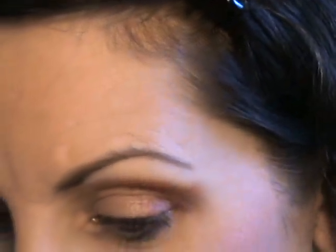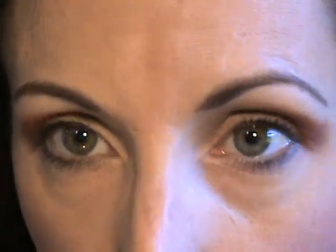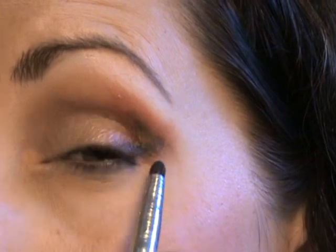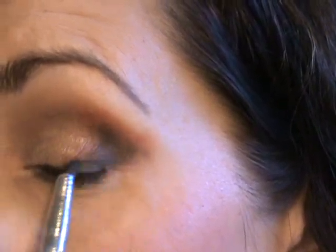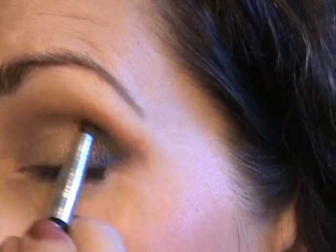Since I put the navy underneath, I think I'm going to put some in the outer V for the sake of continuity with that same little brush. I'll start on the side and just put it there as though I'm lining my eyes — just a V. And then blend, blend, blend. That's pretty subtle.